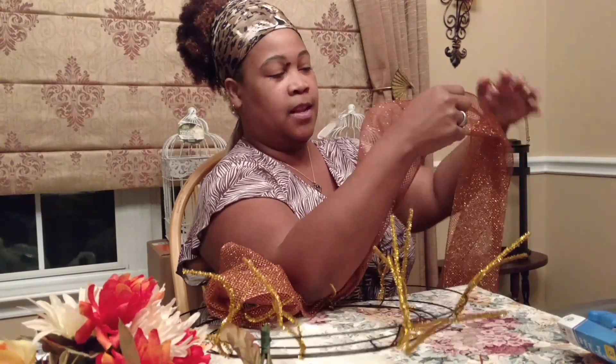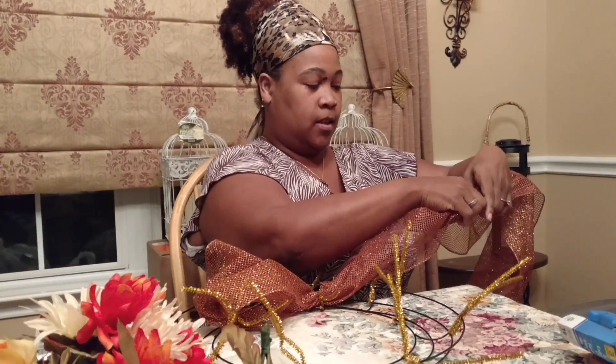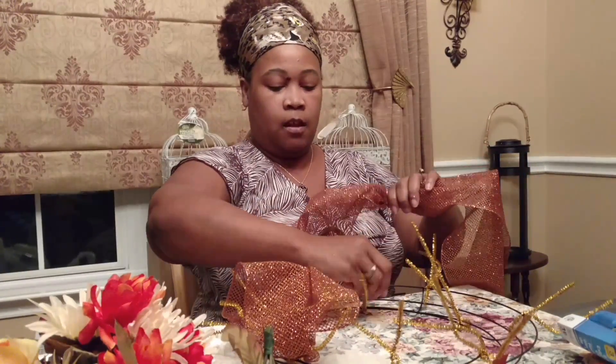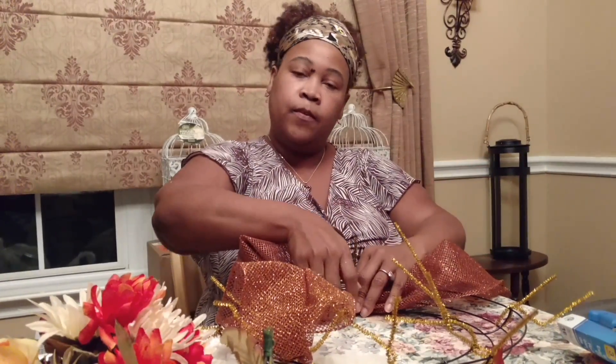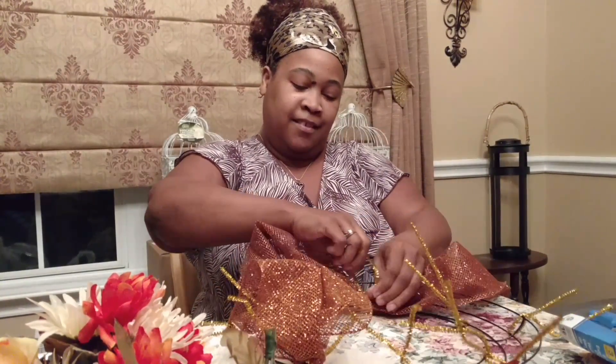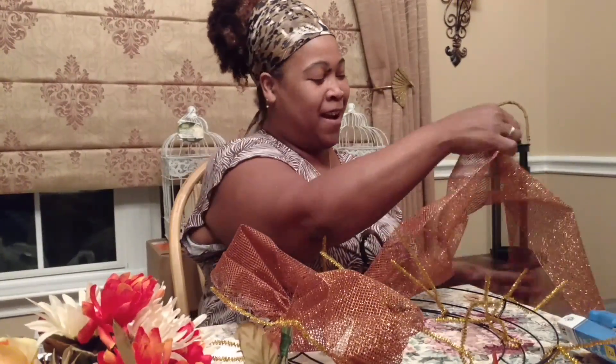It's unfortunately going to be a lot of quiet time unless I learn how to edit and add music and maybe speed it up. But it's just a long process because it's tedious. If you have a ruler, that would be the best thing, but I have short arms.